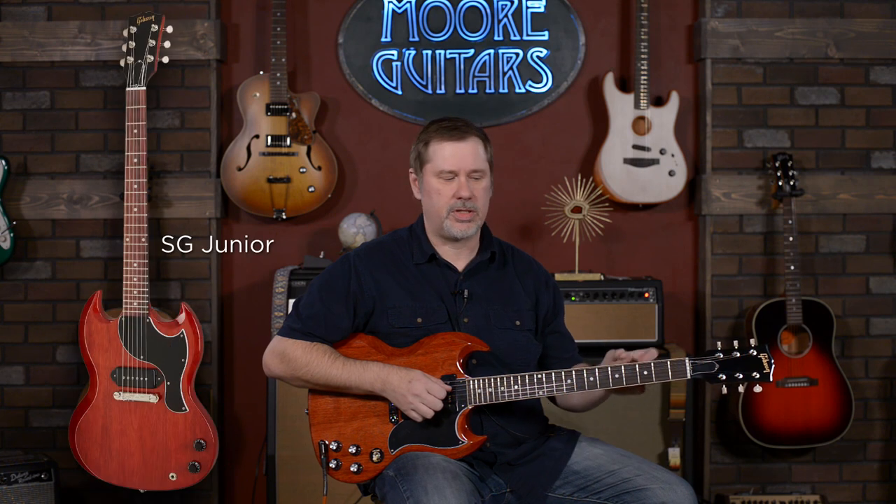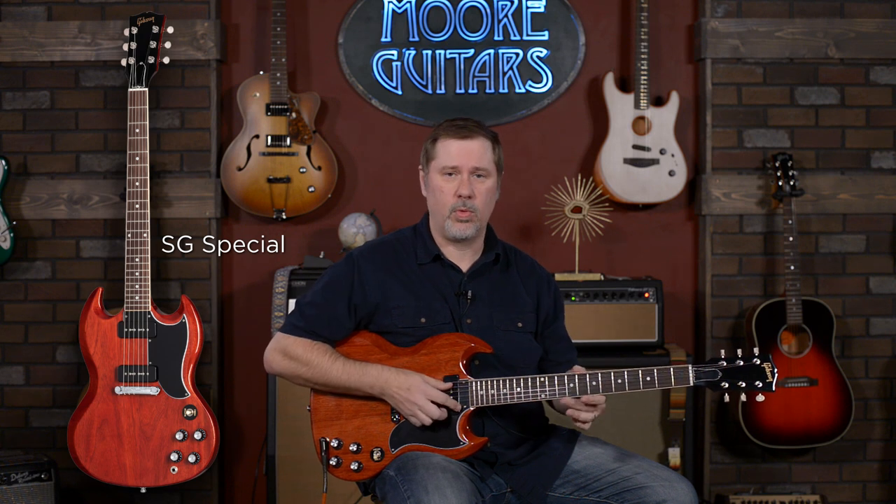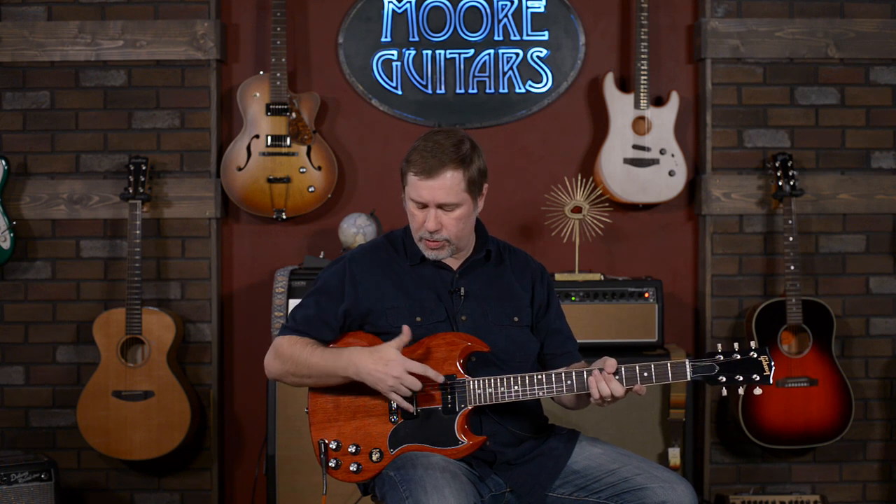So this SG Special — if you think of SGs coming in sort of three different flavors, four if you count a custom: you have the Junior, which is an unbound fretboard with a single P90. Then you have the Special like this, which has two P90s and a bound fretboard. Then you've got the Standard with the bound fretboard but two humbuckers. So this is the Special.